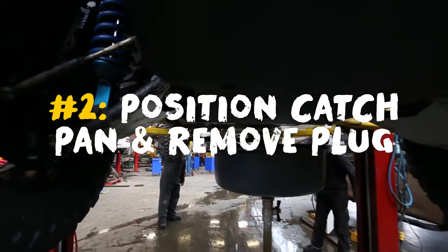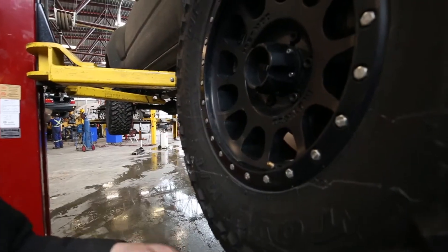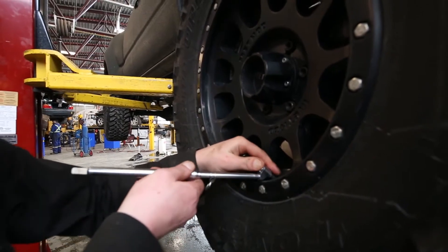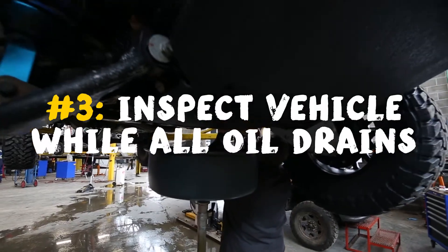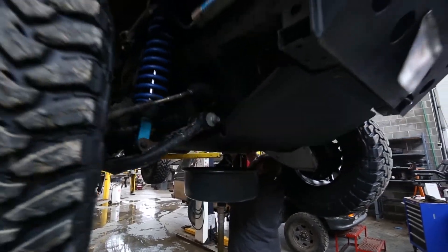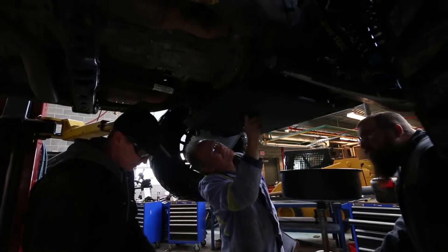The oil is now draining. So while the oil is draining, they'll go to work — they'll be checking tire pressures right now. Then they'll be checking differential levels, transmission levels, all the servicing that is required on an oil change.